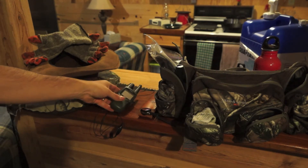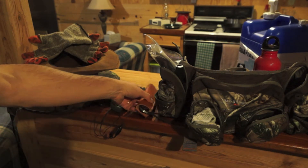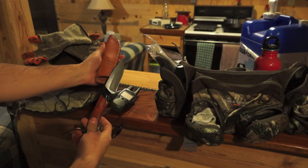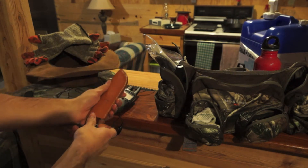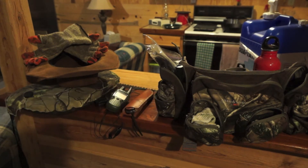I have a Garmin Rhino 120, which lets us map where we are. This year I'm carrying my Michael Morris knife with me - I had this custom made last year. And then I have a pen.